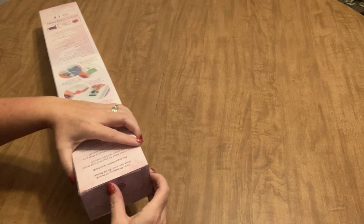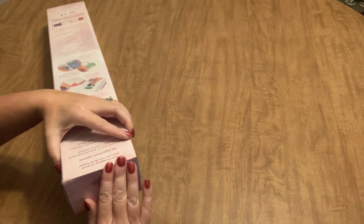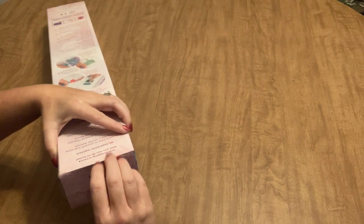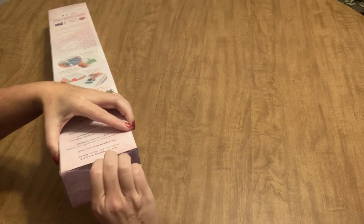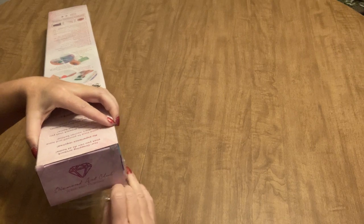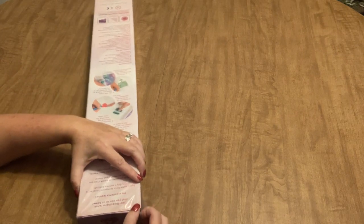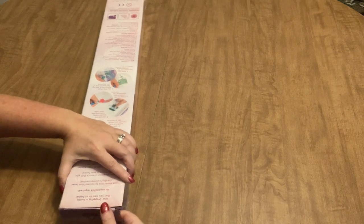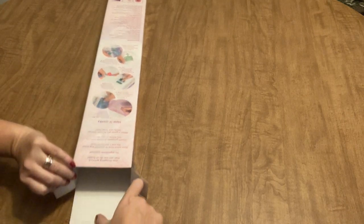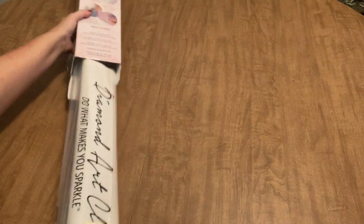We will start with this one, and I think some of you might be surprised to see what I got, because these are a couple of images that maybe you wouldn't think I would order. I'm trying to branch out a little bit and broaden my horizons, and I've been doing a pretty good job of that lately.